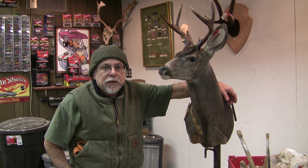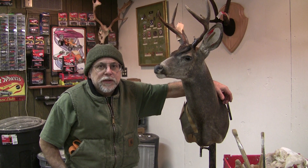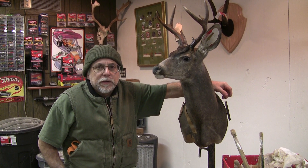Merry Christmas and welcome back to Testa's Tuesday Taxidermy Tips. I'm going to change the name on the website to Testa's Taxidermy Tips, but it will still come out on Tuesday. We're at the final stage of our deer head here, part 4.